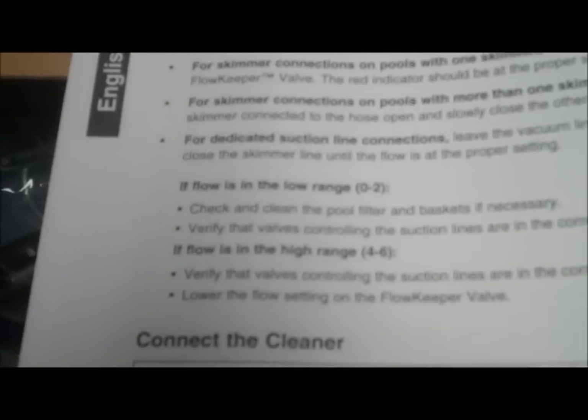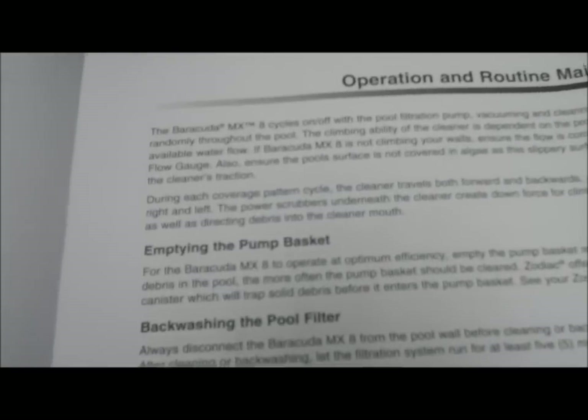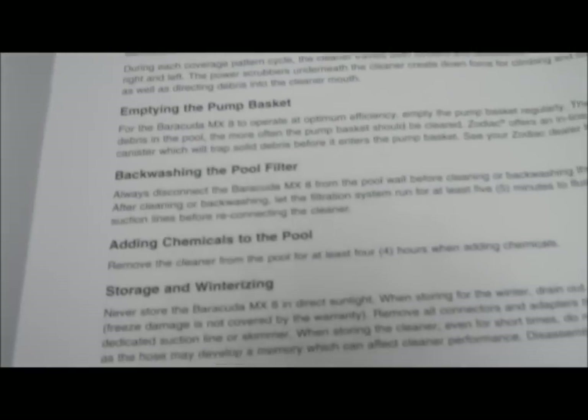Make sure your pump has enough power to run it. Typically for an in-ground pool, a one-horsepower pump is required. Sometimes three-quarter horsepower will work if you have a high-flow pump such as a Whisper Flo.